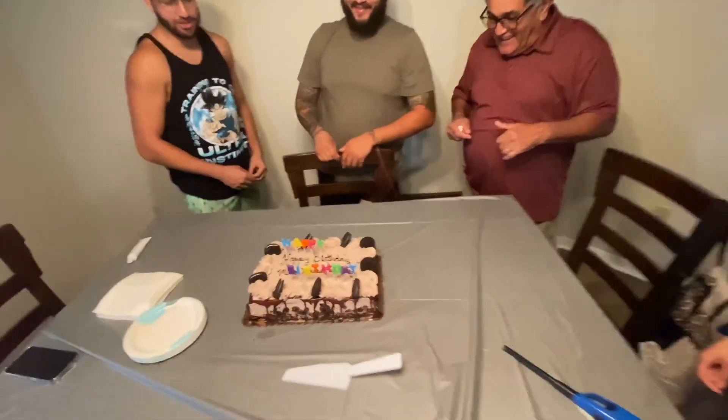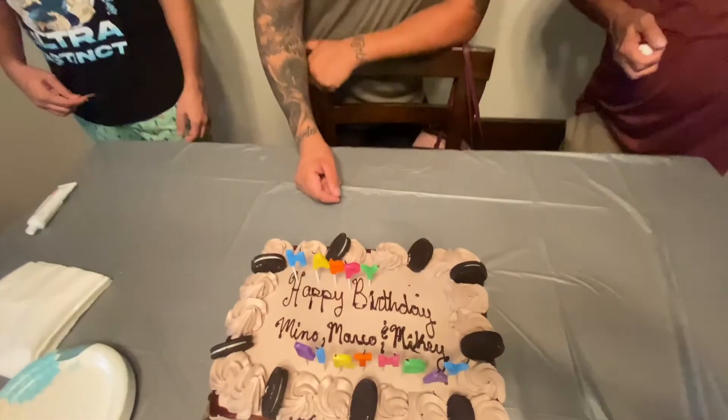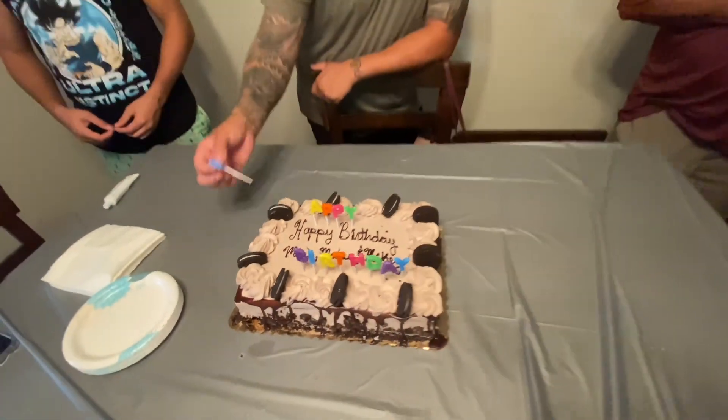Happy birthday! Good job Fred — your lungs still work. Cut it up — gotta go!